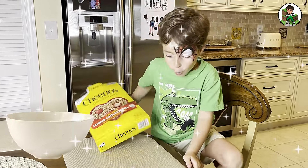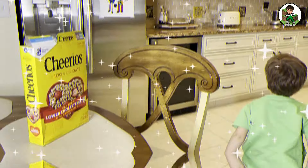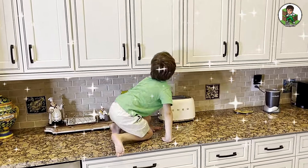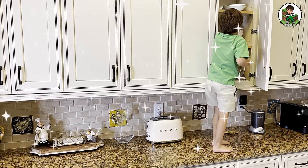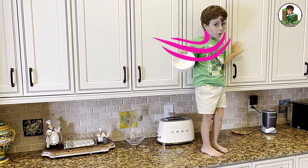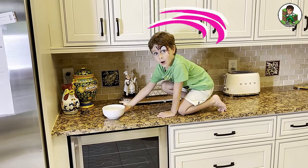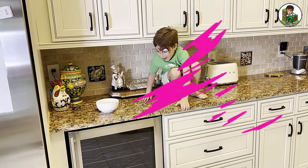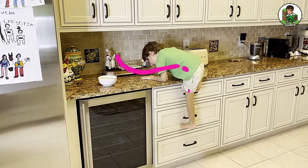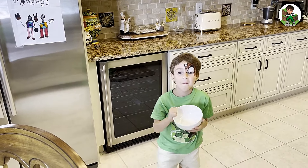Okay, now I need to get the bowl. It just fell on me. Now we're going to get the bowl. Now I'm going to carefully put it down, then I need to get a bowl and then I'm going to make cereal. Now I've got the bowl.